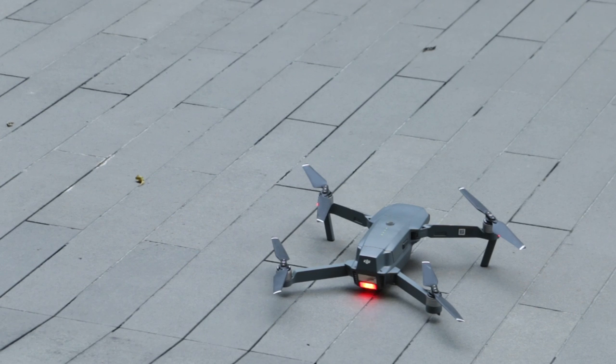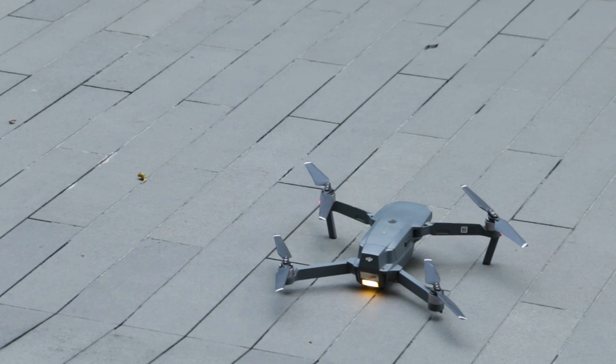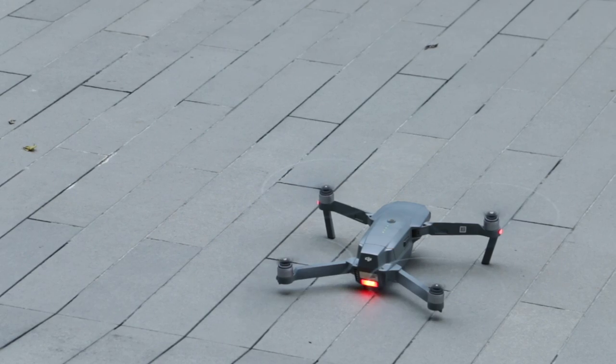The build quality on the DJI Mavic Pro is almost perfect. Every part of the drone felt solid, so I was surprised that it weighed less than how it felt.